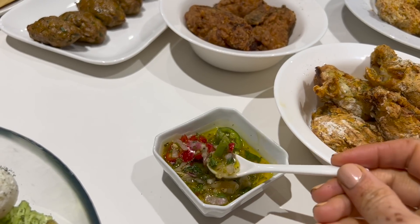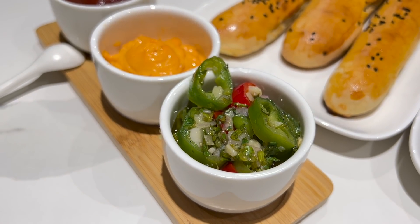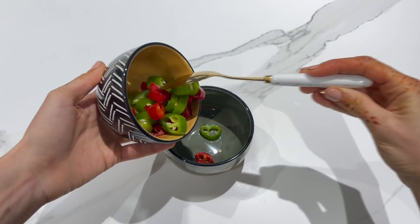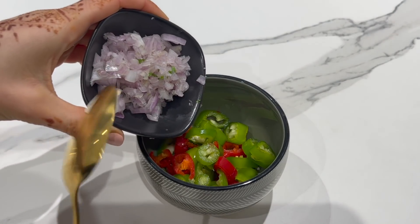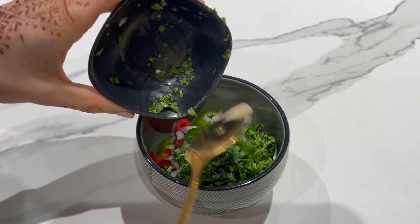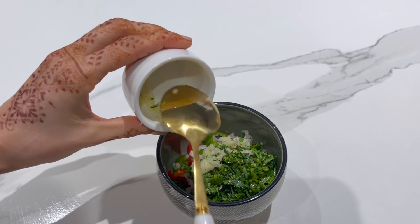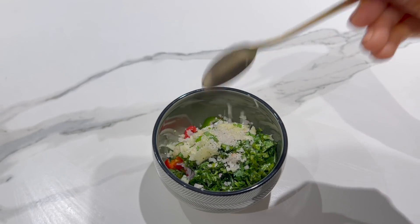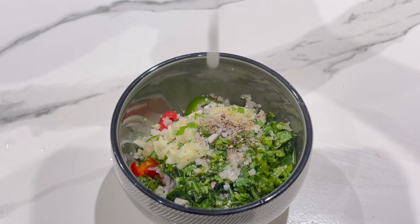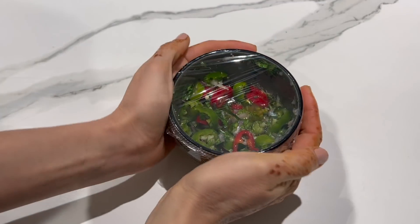Pour apporter plus de goût, je vous propose de préparer une bonne sauce piquante qui est très facile et surtout que vous allez adorer. Dans un bol, il faut verser 2 piments — j'ai choisi un rouge et un vert pour apporter un maximum de couleurs — une échalote ou un oignon coupé en petits morceaux, une bonne cuillère à soupe de coriandre, environ 7 cl d'huile d'olive, 1 à 2 gousses d'ail haché, du sel, une petite cuillère à café de poivre, le jus d'un citron. On mélange et on laisse la sauce piquante quelques heures au frigo. N'oubliez pas de mettre un petit film alimentaire.